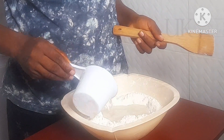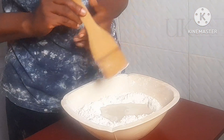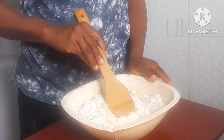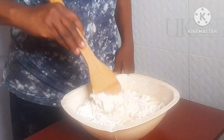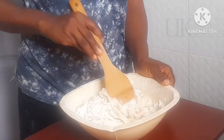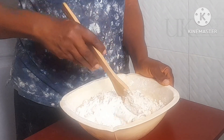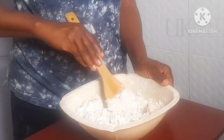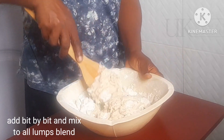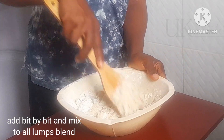After that, I'll be using 375 ml of warm water. Some prefer to use room temperature water — I boiled mine and allowed it to cool to room temperature. Then I'll be adding this bit by bit and use my turning stick to begin to mix. Do the same if you don't want your fingers to get soiled.